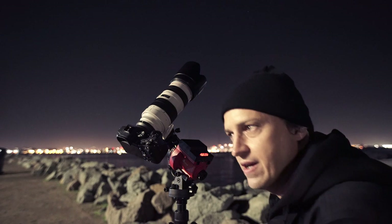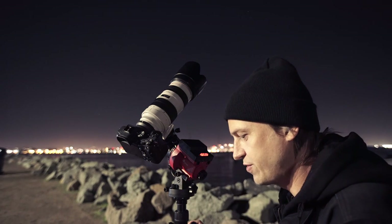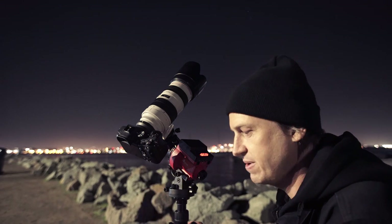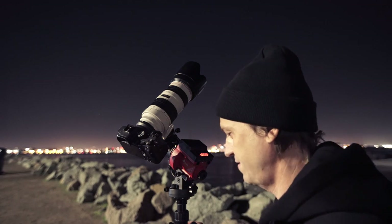I got my camera roughly balanced on the star tracker, and I'm going to try to polar align using the Polar Scope Align app. It's free in the iOS store and really easy to use.